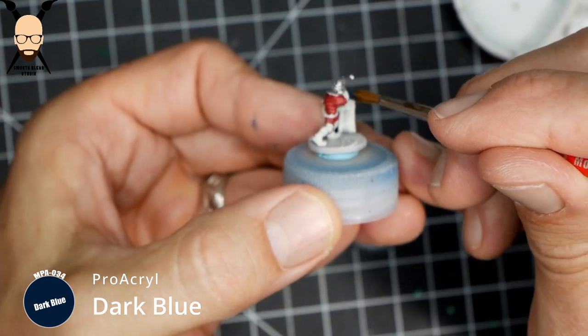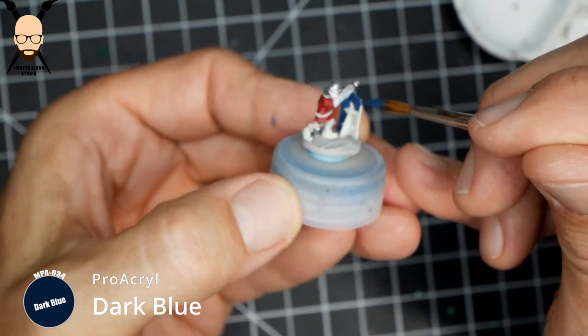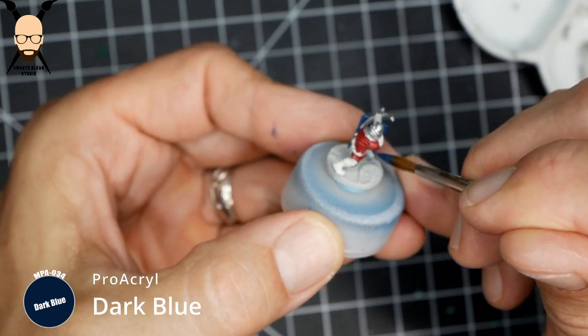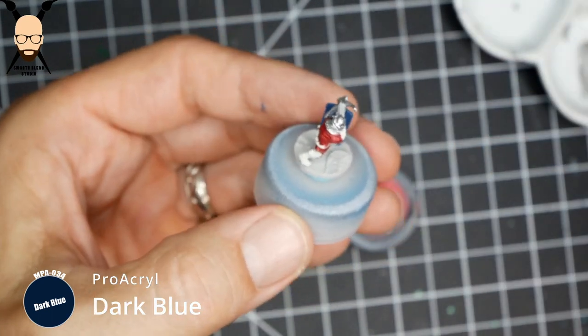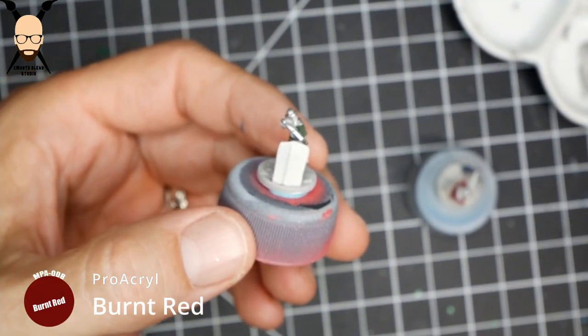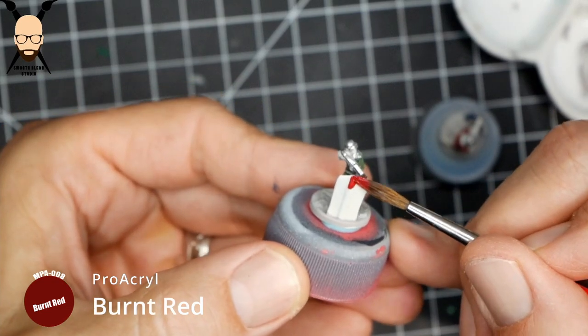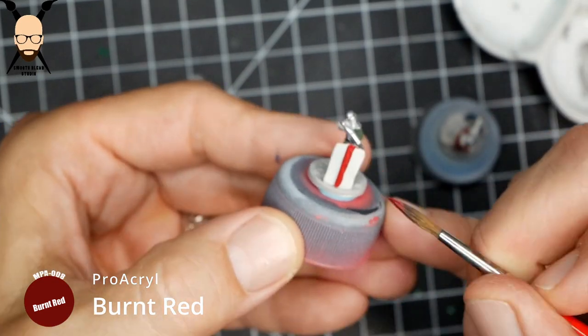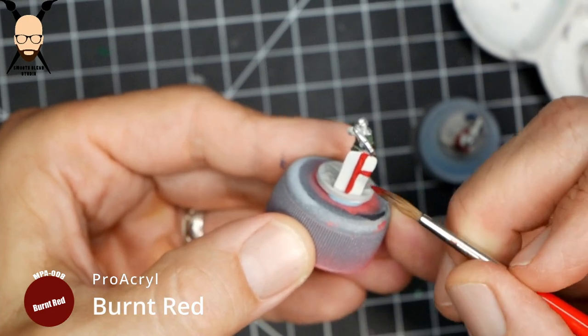I'm just trying to replicate the card art slightly, which shows two or three different crossbowmen, and I do a couple of different things. For the super simple one, I grabbed that Burnt Red again since I had it on my palette, and we're going to make a simple cross on the shield.